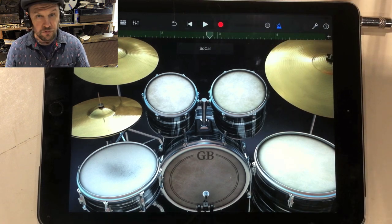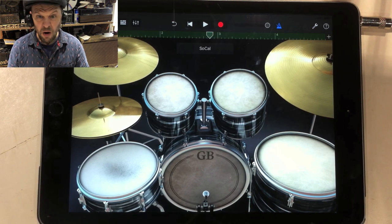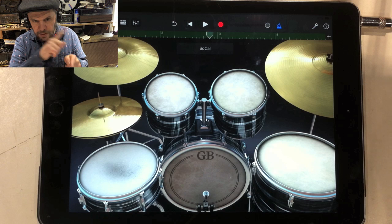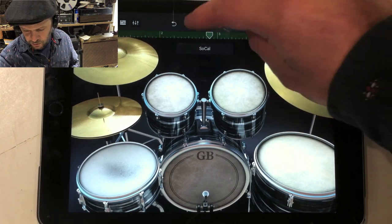Now we've got that drum beat going with the metronome, you could switch the metronome off. It's this little blue thing here — classic old metronome icon with the diagonal shape. I'm just going to switch that off.